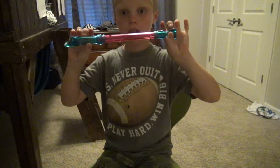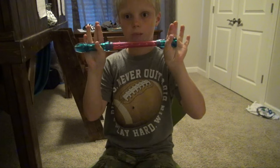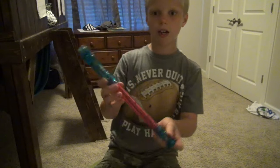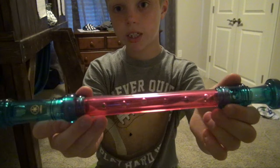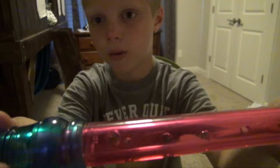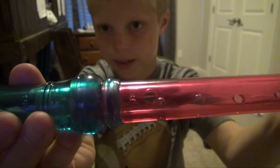Today I'm gonna show you how to play hot cross buns on a recorder. So let me show you how to play. There's a front side and there's a back side.